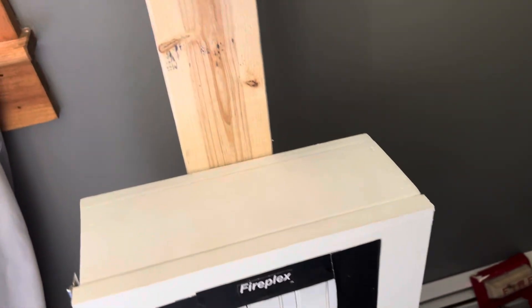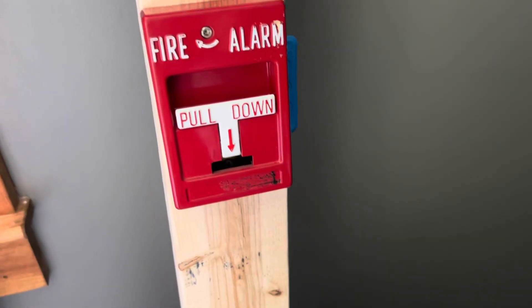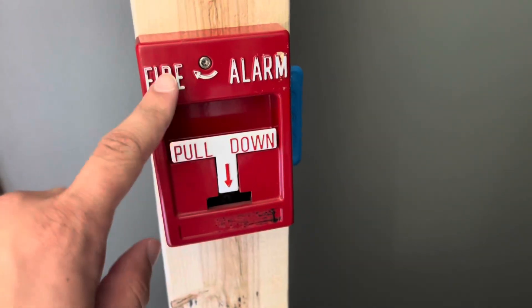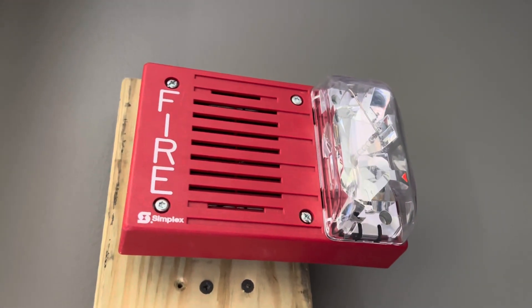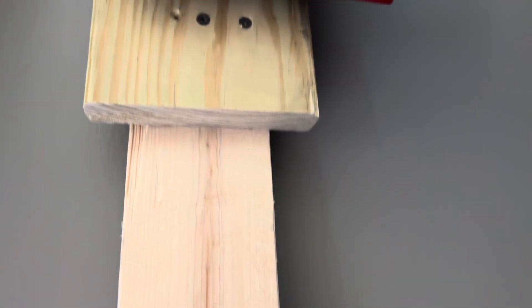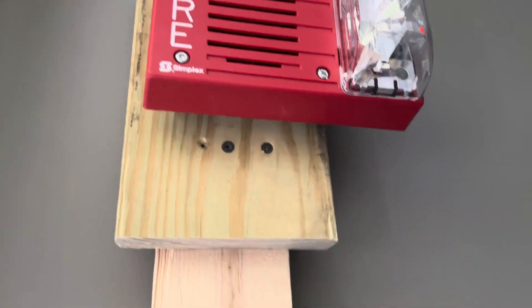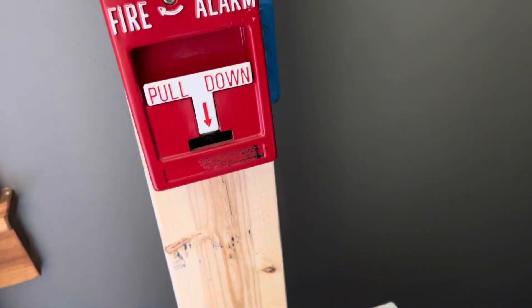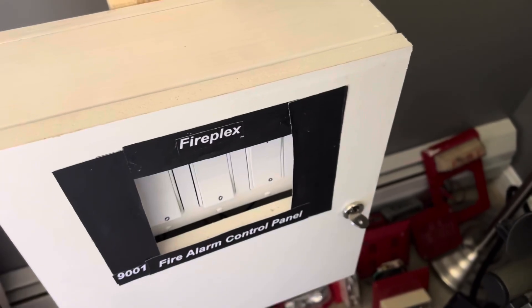The alarms I have are my RSG T-Bar pull station and my Simplex 4903-9422 horn strobe. And got the panel here.